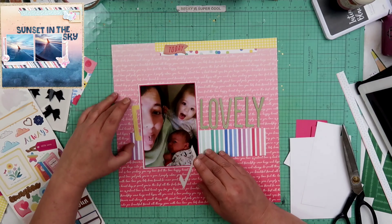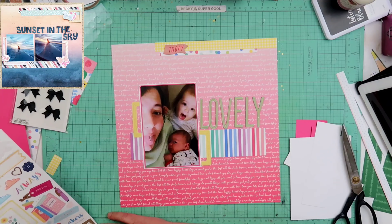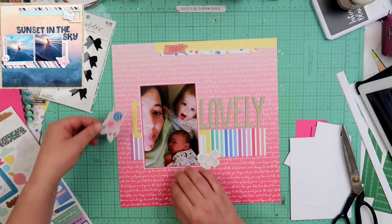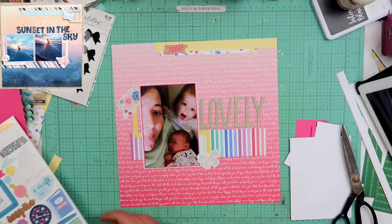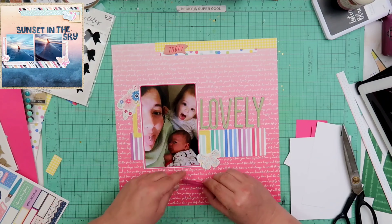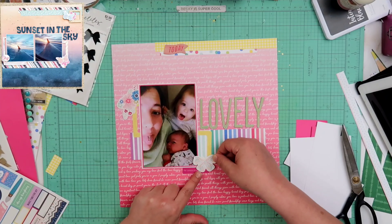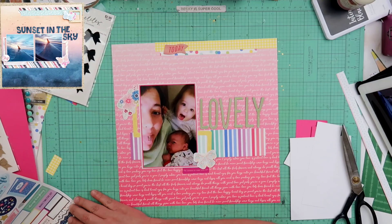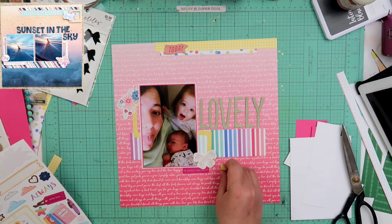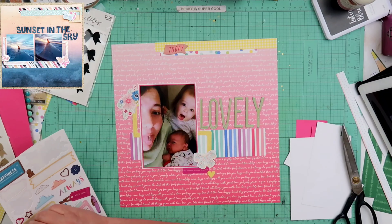I also did pull out this sticker sheet by Paige Evans. Right here, you see I have a frame I cut in half — I'm gonna put a piece on either side of the photo. That is one of the things that I did keep from the original layout; I had used a couple frames in the original layout. So I did bring that over into this layout, along with the strips up top and that center strip.